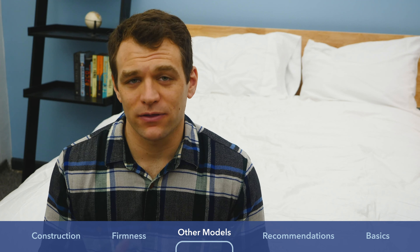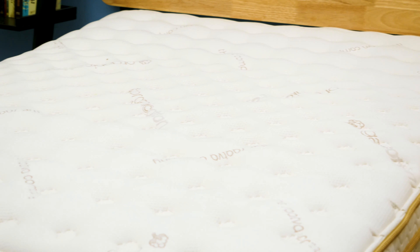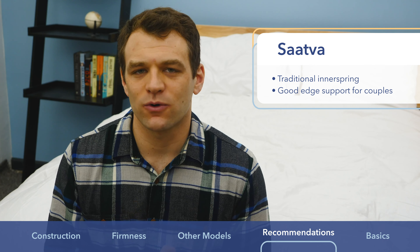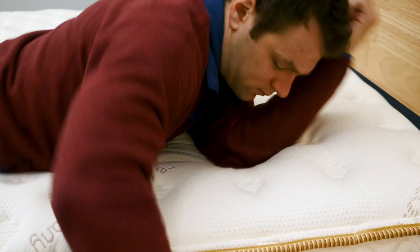I like both mattresses and think there are great positives to both. I recommend the Saatva if you're looking for that traditional innerspring feel — the coil-on-coil structure with a steel coil base is great for those not ready for a bed-in-a-box. It's also a little better for couples thanks to its high-density polyfoam edge support wrapped around the entire mattress, so you feel well-supported near the edges without worrying about collapsing the side or feeling unstable.